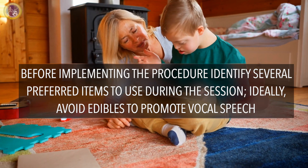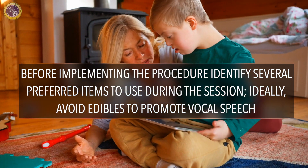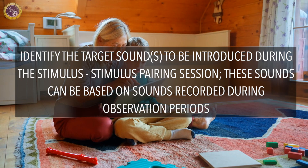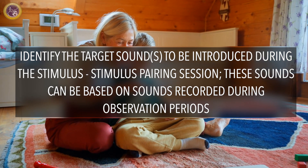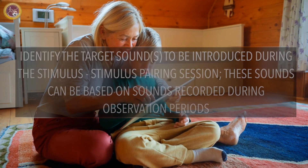There are three phases of the stimulus-stimulus pairing protocol. Before implementing the procedure, identify several preferred items to use during the session. Ideally, avoid edibles to promote vocal speech. For students who have a difficult time relinquishing items, have multiples of the same item or items that can be controlled remotely. Identify the target sound or target sounds to be introduced during the stimulus-stimulus pairing session. These sounds can be based on sounds recorded during other observation periods.